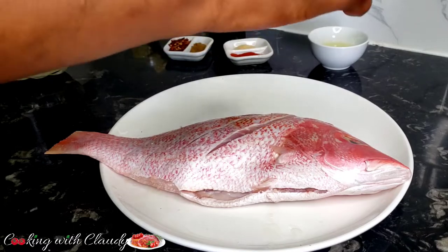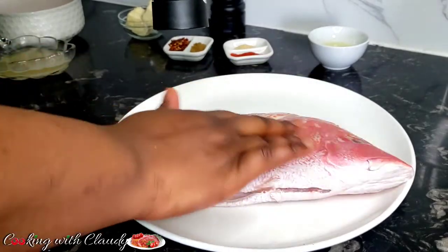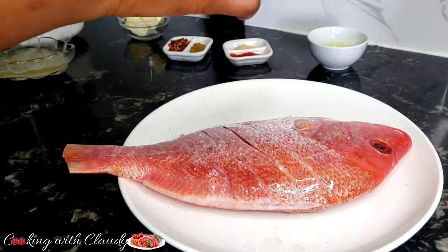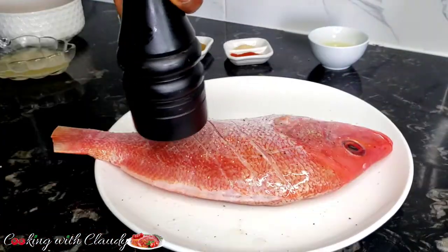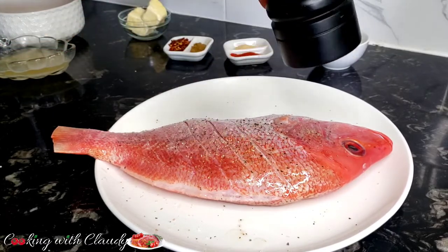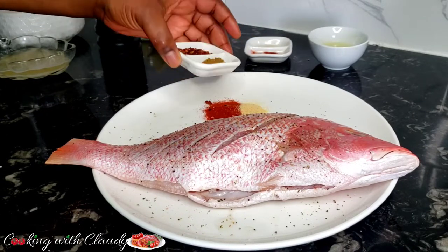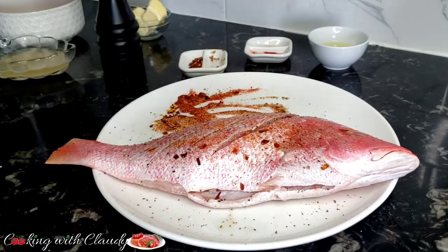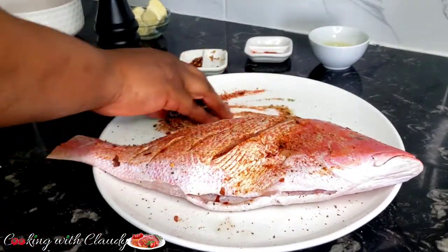Next we are going to season with some salt and black pepper. Then at the corner I'm going to mix some paprika, garlic powder, and cumin with some of the chili flakes — I'm going to save some chili flakes for later, that's to make our sauce with. Then just apply that spice mix on both sides of the fish.